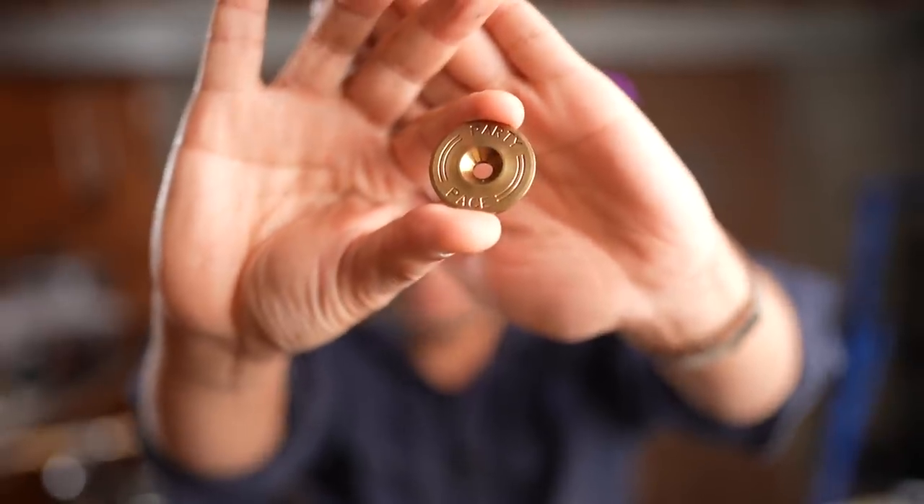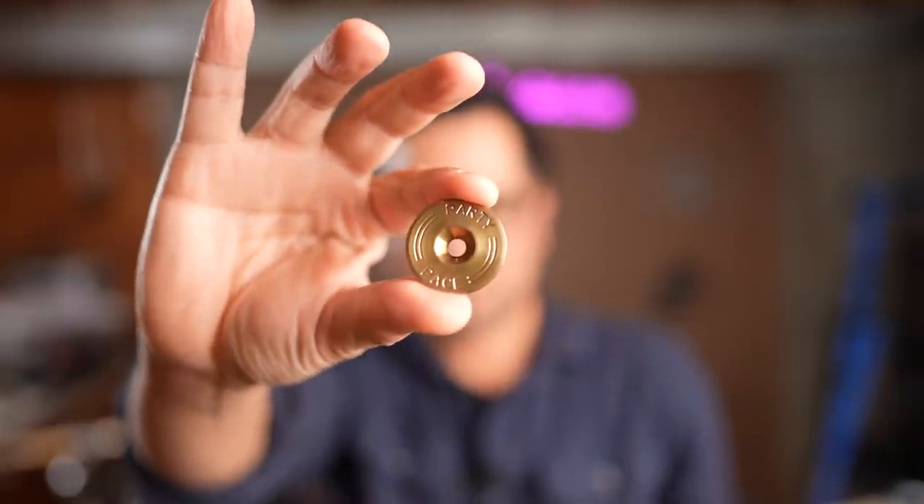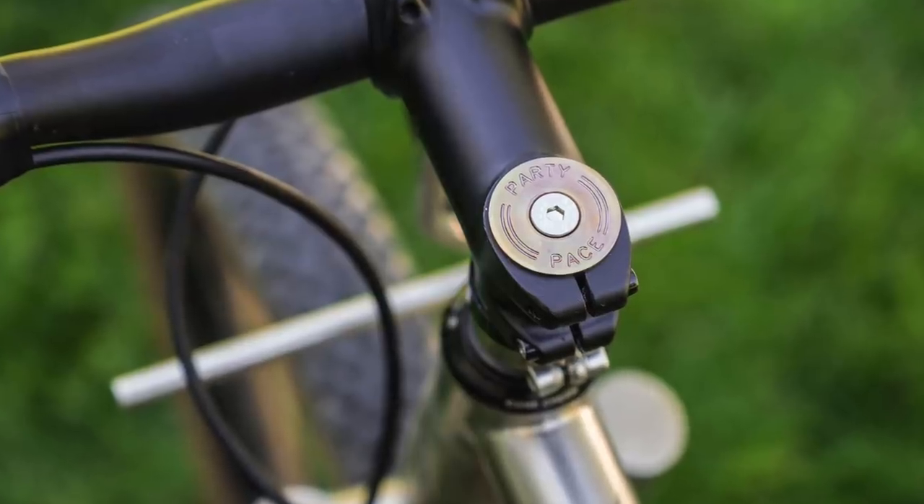That's right — the metal bronze. Check it out: it's super simple, super clean. It just says Party Pace and has two lines that kind of round the edge. It's really classy, it looks really nice. It definitely costs more to make than a typical aluminum stem cap that's just laser etched.